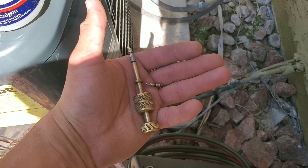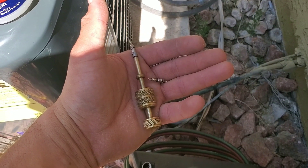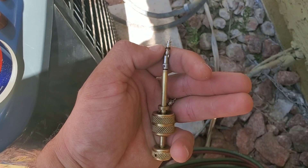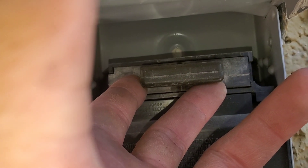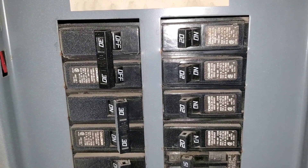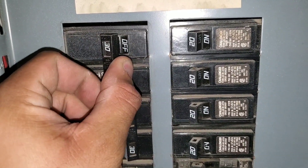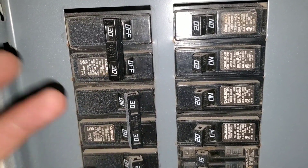Make sure to remove the Schrader valves from your service valves on both the high and the low side. If you start brazing with these inside, there's a little gasket that will melt. Next, remove any power to your condenser — pull the disconnect and turn the breaker to the off position. Safety is very important. This will ensure that we have removed any power coming from the breaker.